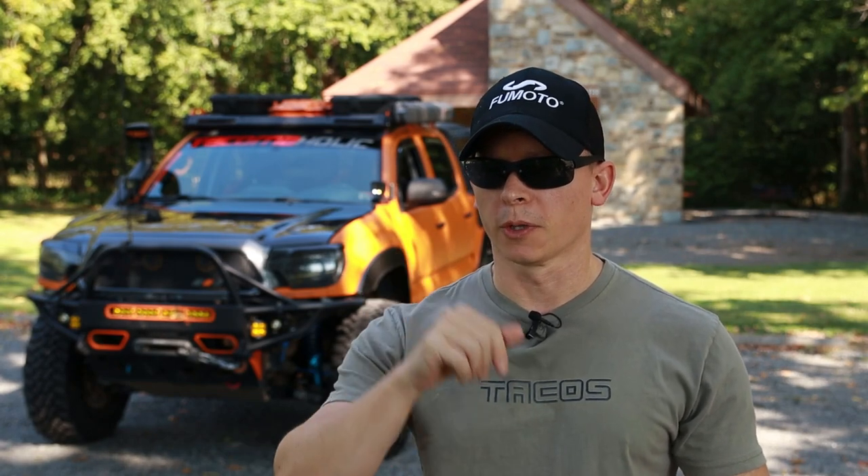Welcome back to the Tacomaholic channel everybody. In today's video I'll be going over my recommendations on what you should get if you have zero tools but want to start working on your Tacoma. Will this be a complete list of everything you need? Of course not, but it'll get you started probably for just a few hundred bucks. So let's get started.